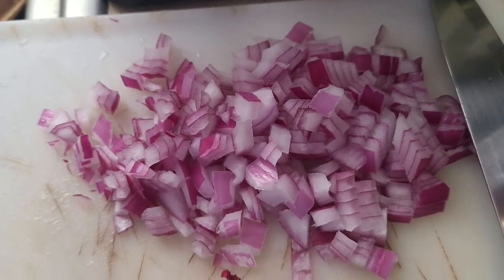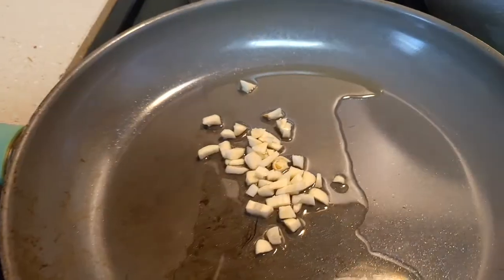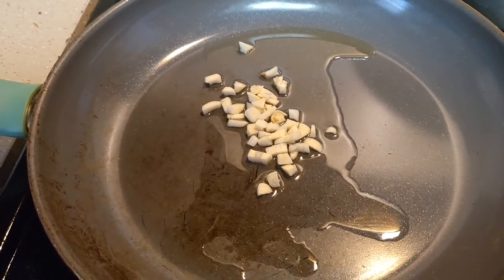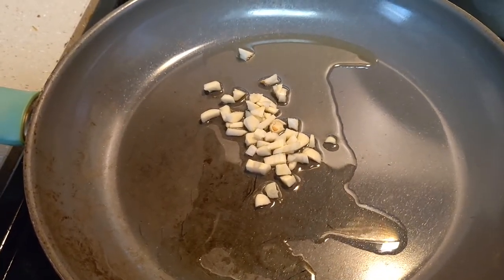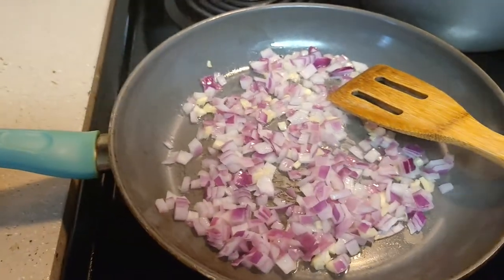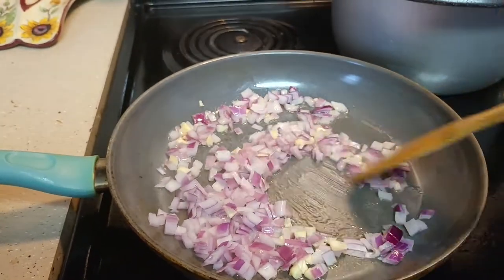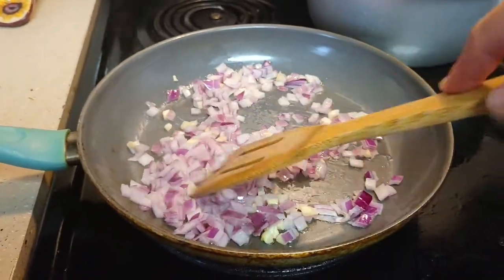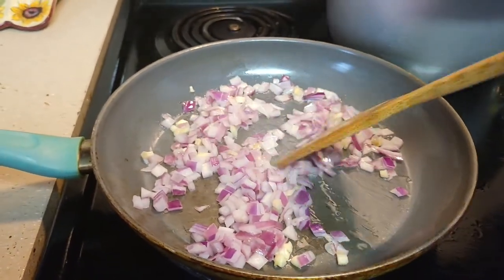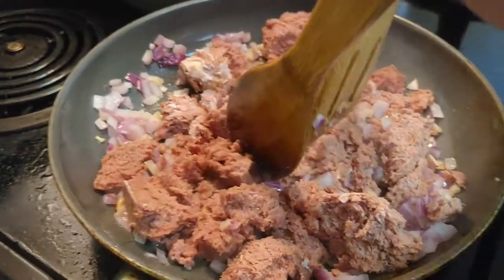Now we're cooking the garlic in the pan. We'll wait for it to get a little bit brown and then put the onions in. It's almost ready for the corned beef — just mixing a little bit more before we add it.